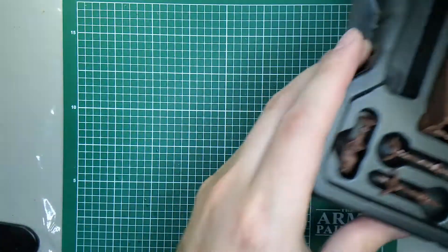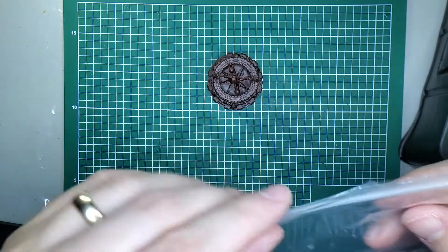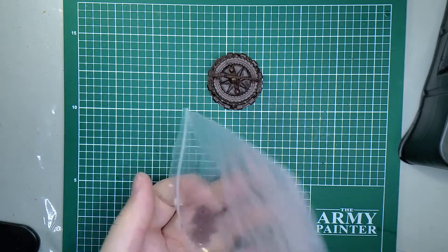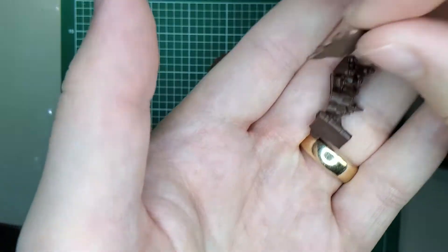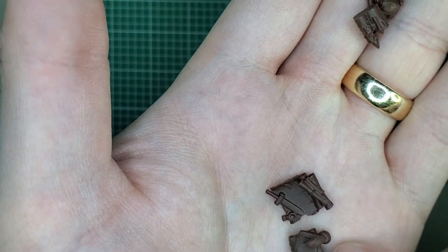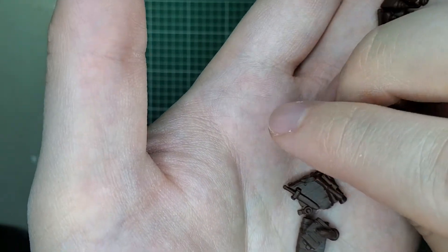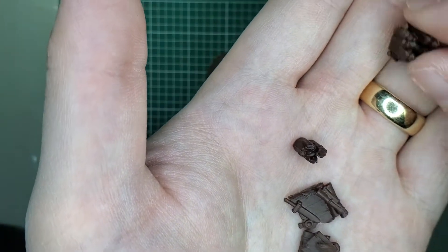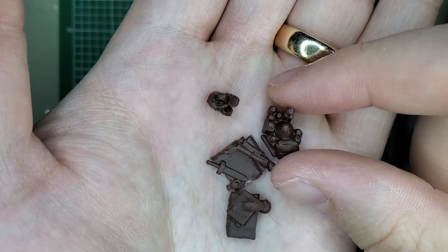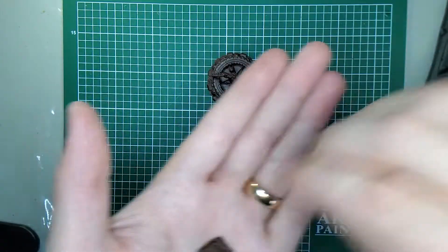We just have our little tiny bag of a few things. In this bag we have: number one, a dagger and some scrolls; a quill and some books; some little candles; and some potions in a little pouch. So there's all of our tiny stuff.